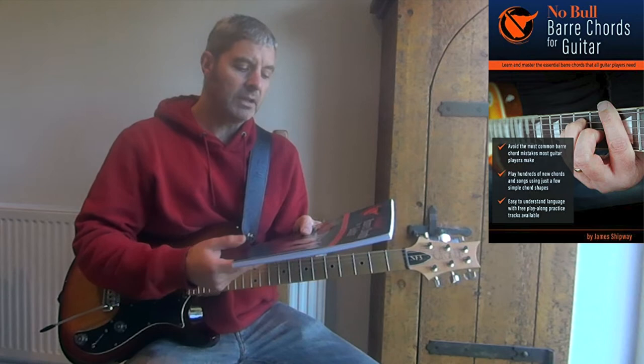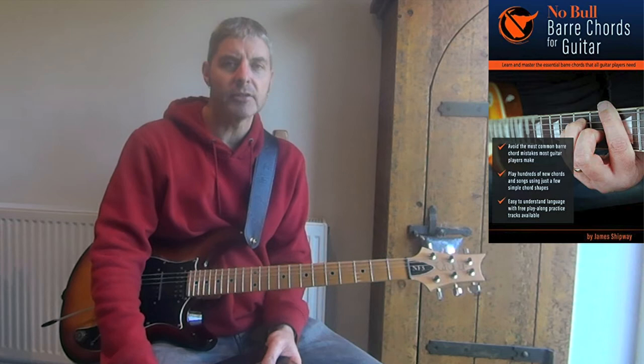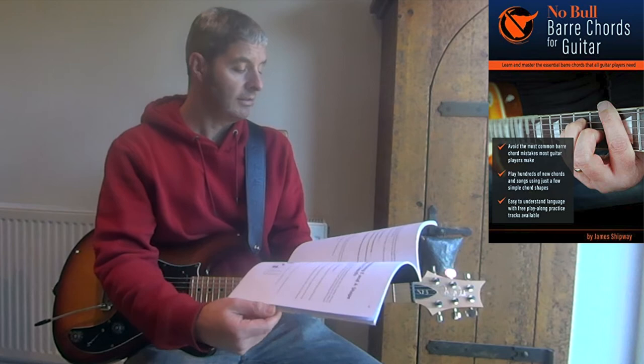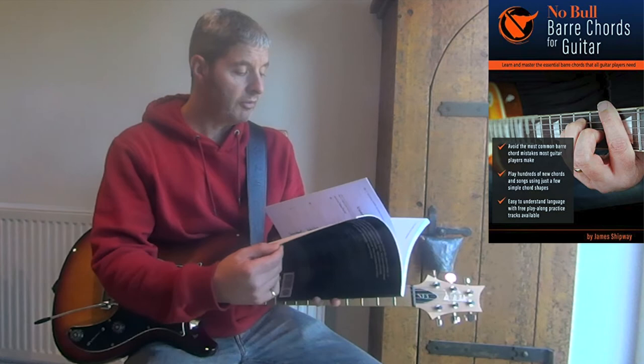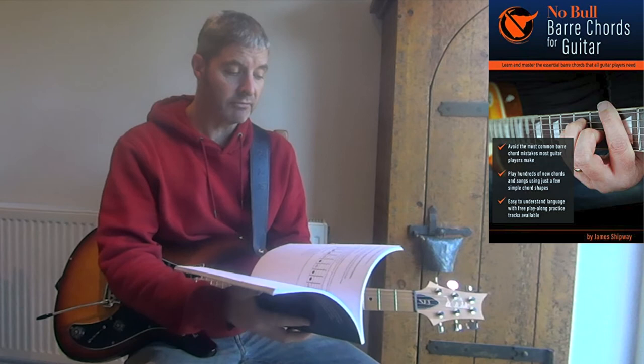You can master bar chords just with the help of a teacher — I might do a lesson on YouTube for bar chord playing. But anyway, it's a great book, well recommended. There are a few chord sequences that I've put in here to demonstrate applying bar chords. It goes quite far into it — it's about 90-odd pages long and just about bar chords, so it goes quite deep into the theory behind them and the different shapes.